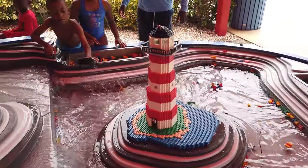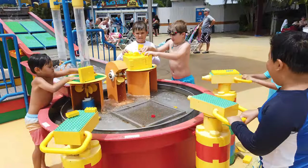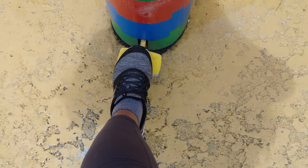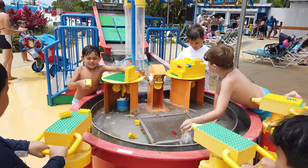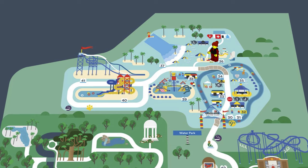Right next to Build a Boat is the Imagination Station, where kids can create fun builds or play around with Lego water guns. There's a pedal that controls the water flow, and it's pretty fun to try to aim them toward spinning propellers.